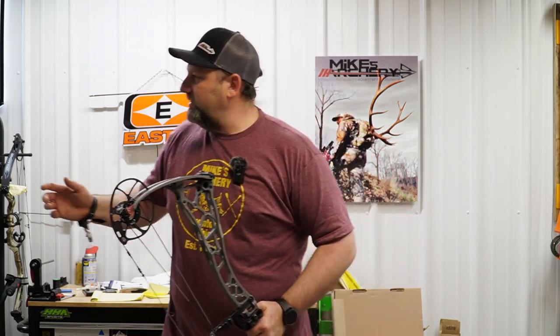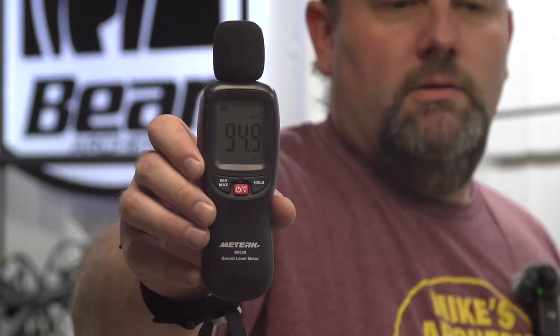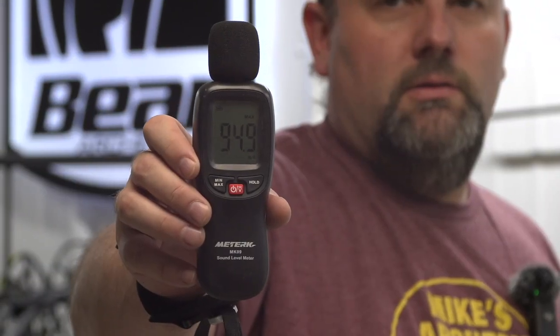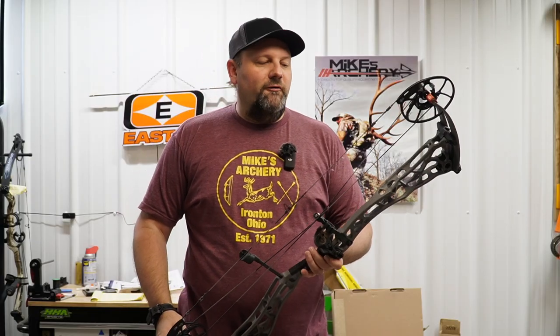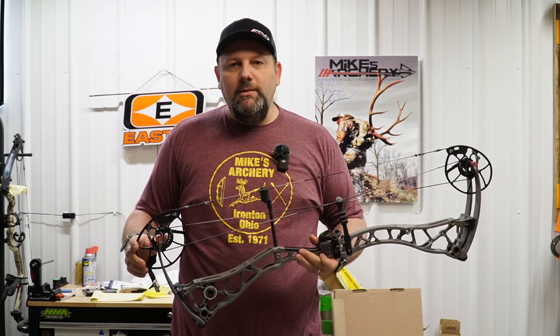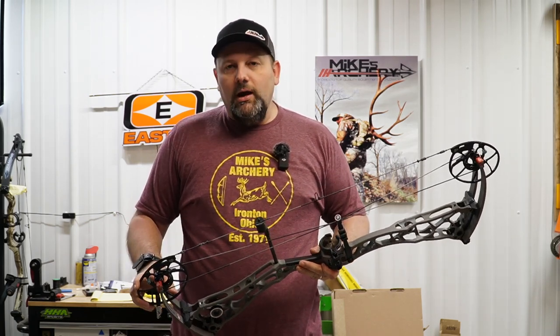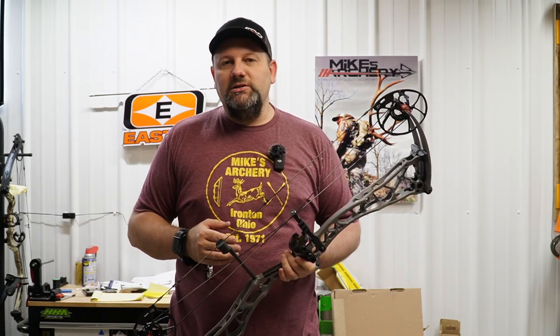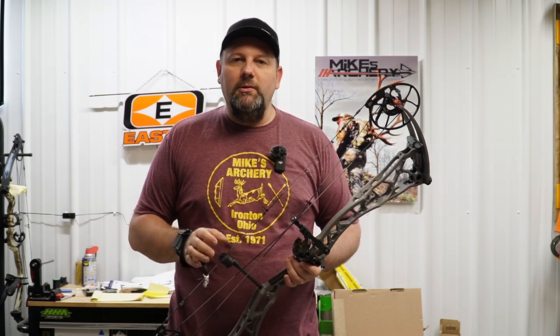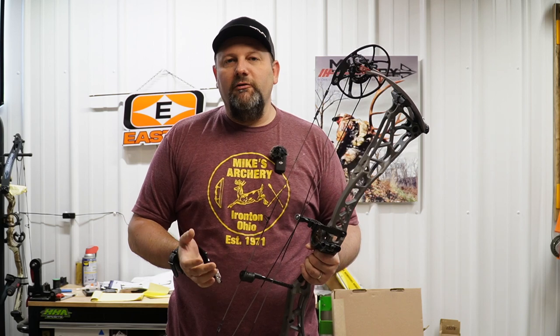From a decibel standpoint, this bow came in at 94.9 dB — a really quiet shooting bow, which we were expecting out of a super smooth. You expect a quieter bow as you get a little slower and a little smoother. The SS34 certainly gives you that. On the grip, it's the same clutch grip that Bowtech has had for years, still a great feel. There's no reason to change that grip because of its versatility — it sits right in the palm of your hand giving you very little to no torque at full draw.